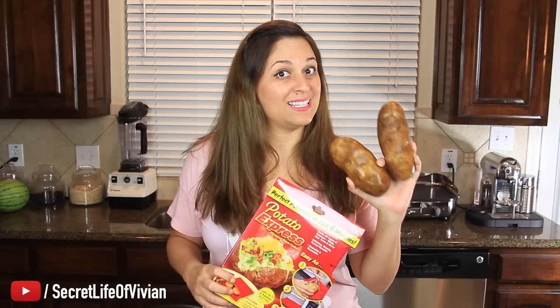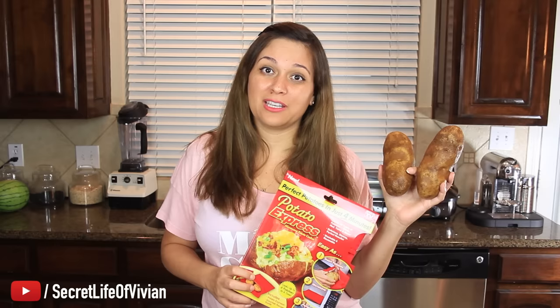Welcome back to another Vivian Tries, my new series that I'm trying out to see if you guys like, where I take as seen on television or any kind of really cool kitchen gadgets and I try them out to see if they suck. So today I have this Potato Express, which claims it can cook up to four potatoes in four minutes. Who doesn't love a quick meal in the microwave? I have two potatoes here that I'm gonna use in this test. I'll put them in this little baggie and put them in the microwave for four minutes. I'm gonna let you guys know how many Vivian heads we're gonna give to this as seen on television product.